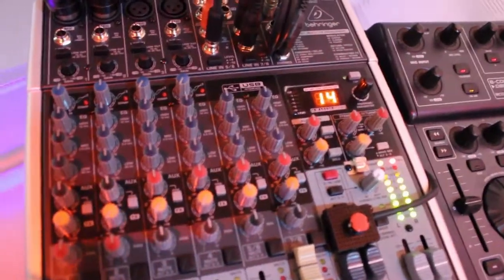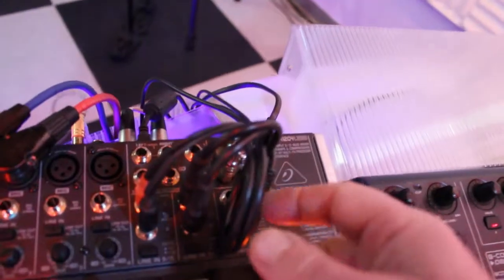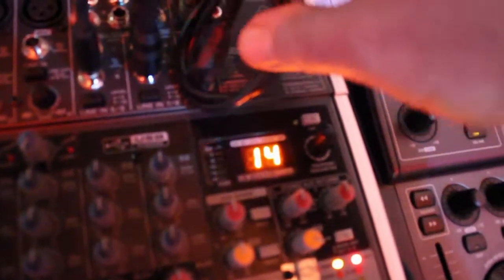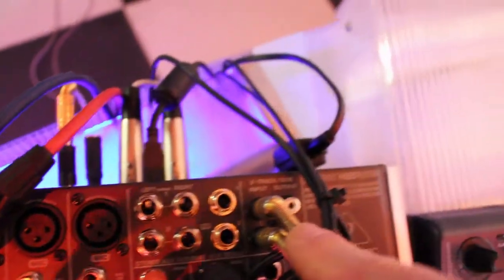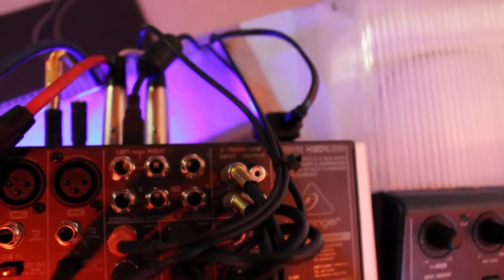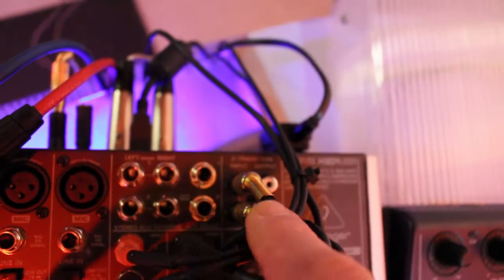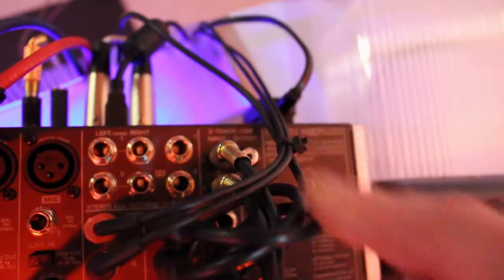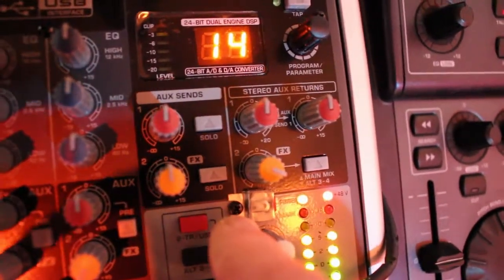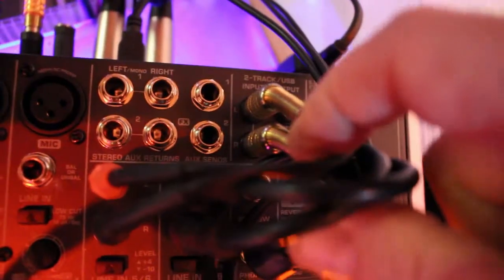Apart from this small modification of the mixer, you have to connect the input of the two-tracks connector — a small connector located on the upper side of the mixer. You will use this input to take the signal from the USB. This is very strange because it should be the output of the mixer, but with the trick we have made on this push-button, the signal will go out from the input sockets of the mixer.